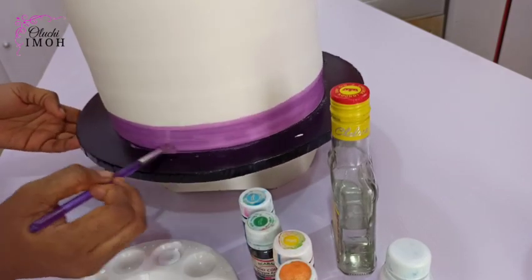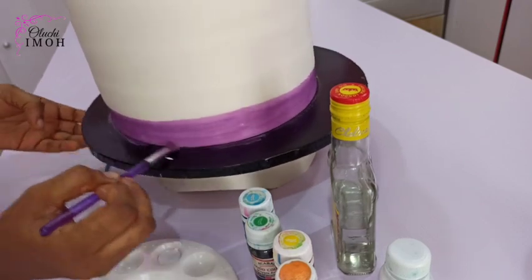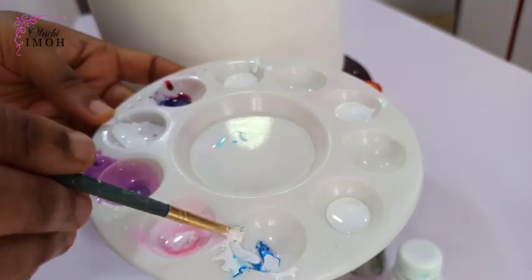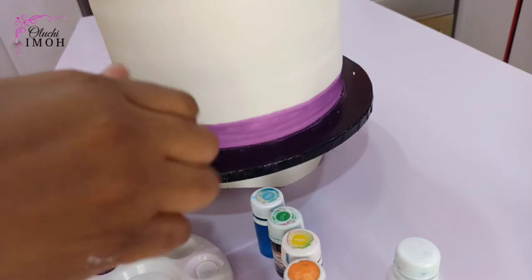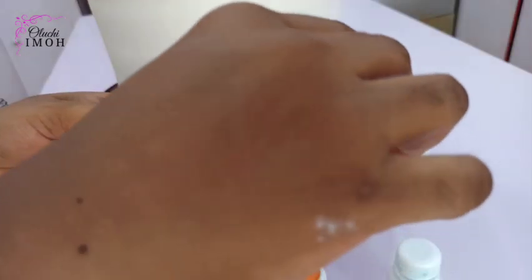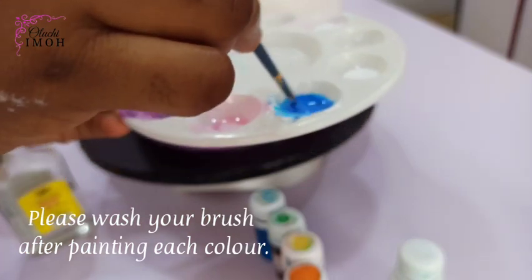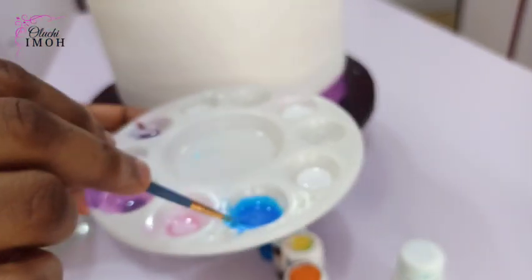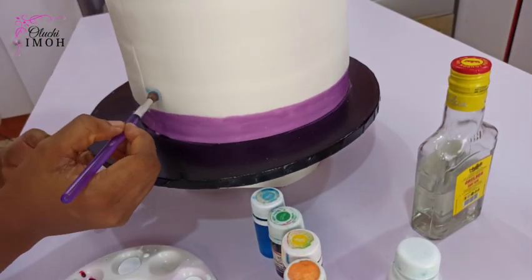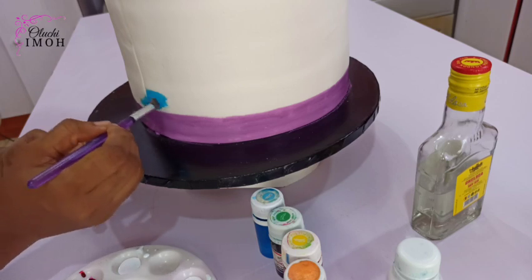Now I'm just going to brush the bottom part to be sure that everywhere is totally covered and I don't have white patches on my cake. The next color is blue, and as you can see, I'm adding white to the blue and then diluting. So the process is to add your color, then include the white and dilute with your food color before you start painting. I mix them properly and then go right ahead to paint. That color is too harsh — it's deeper than what I want.